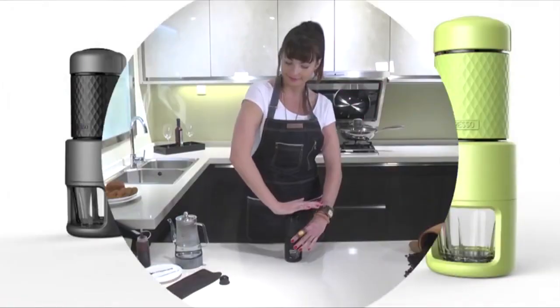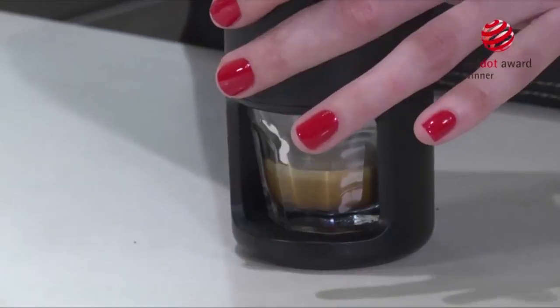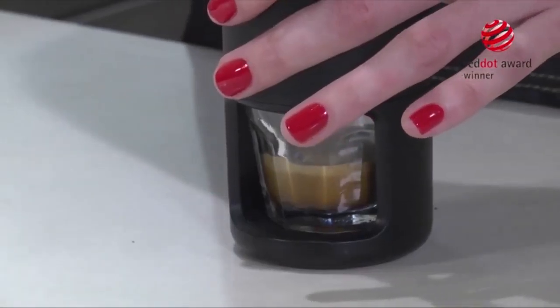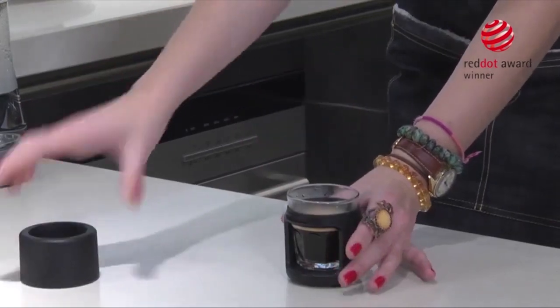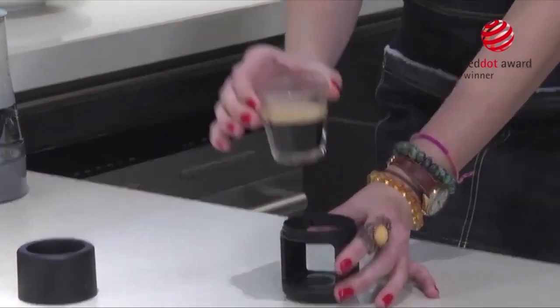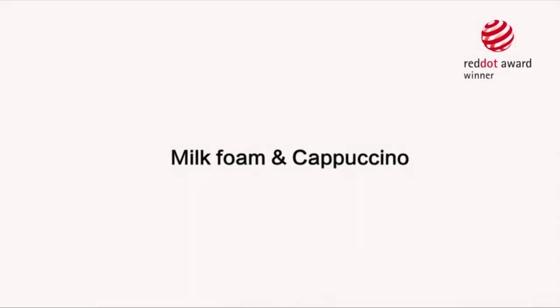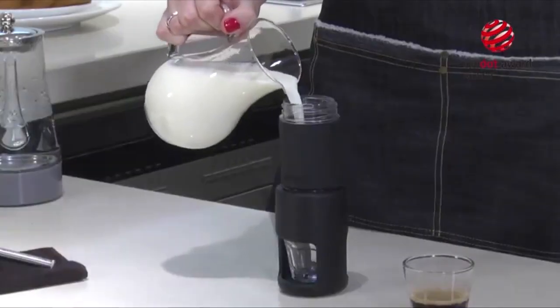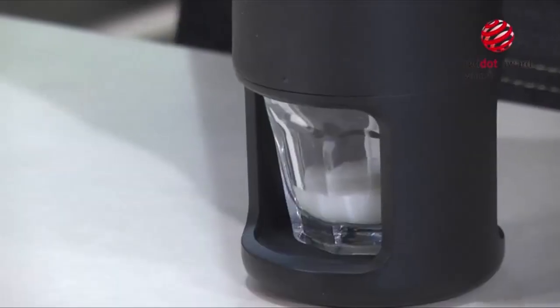The Staresso is a portable espresso machine that comes with almost all the bells and whistles to make a perfect cup each time. This espresso machine features a compact and very lightweight design, weighing just under 1 pound, making it very easy to take with you on the go. But even with its portable design, this manual machine can hold up to 80ml of water and 0.53 ounces of ground coffee.